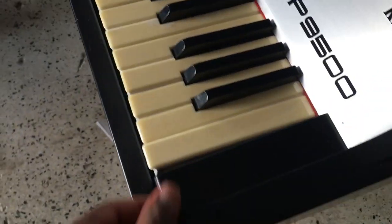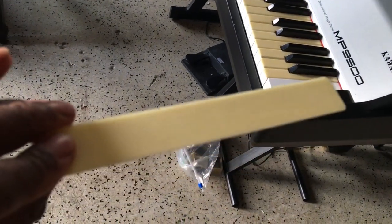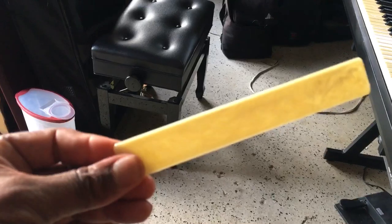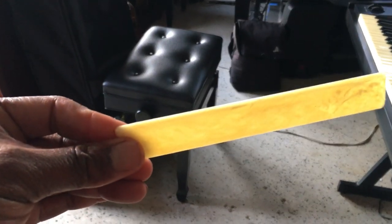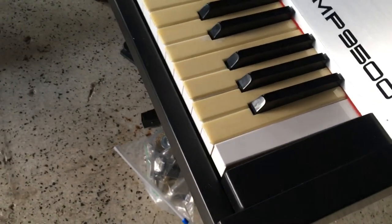Let me take one of these key tops off and show you. I don't know if the camera is catching it, but you can see in the light — this is what it looks like. It looks kind of like almost like marble, which is pretty cool. So that's the actual key top right there.